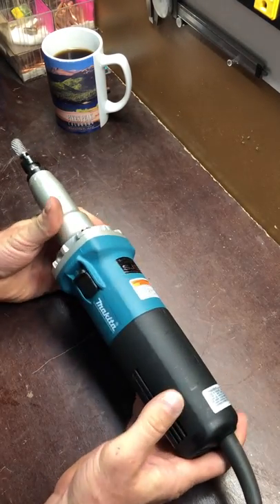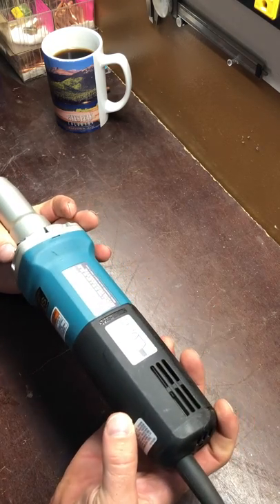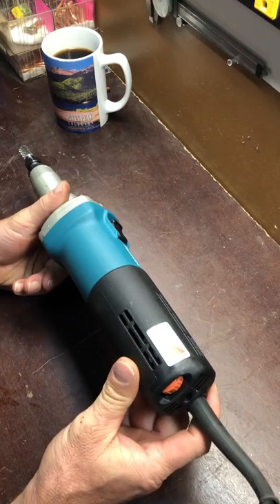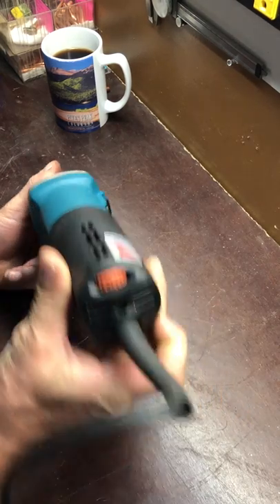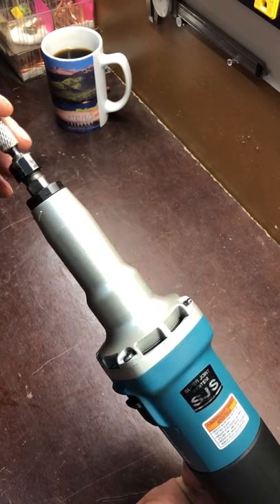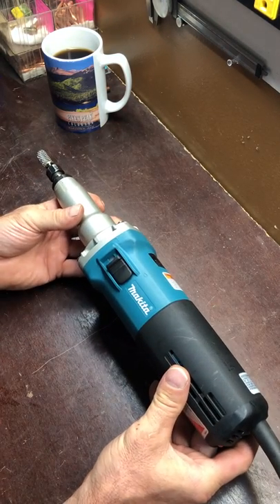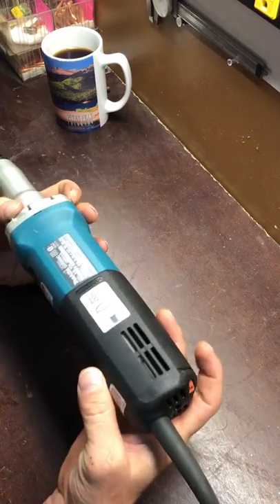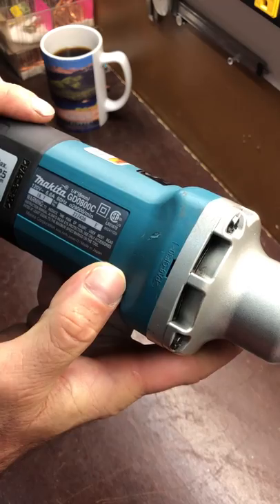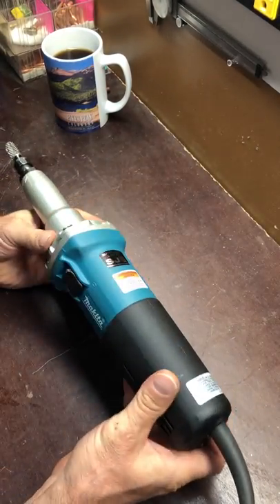The internal labyrinth protects from dust — I'll leave that to somebody else to take apart and figure out. It's got variable speed, which I like because it makes the burr bits last longer if you're not going hog wild at 28,000 or 29,000 RPM. The unit actually says 29,000 RPM on it, so I'm not sure where the 28 comes from — but that's for the Makita.